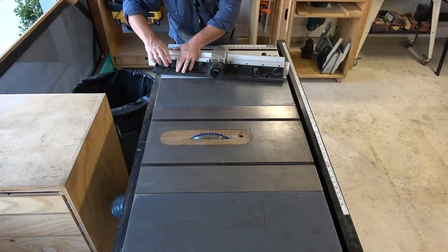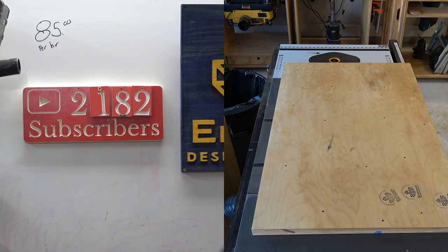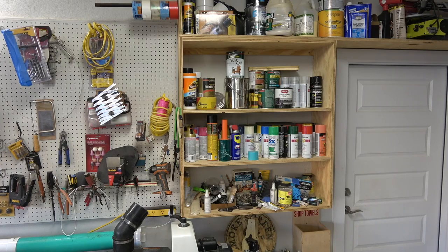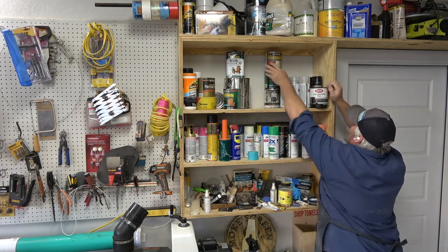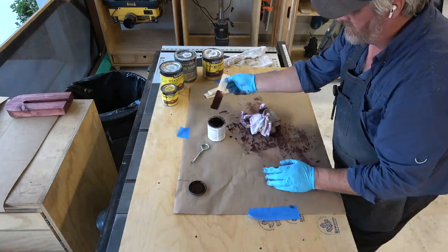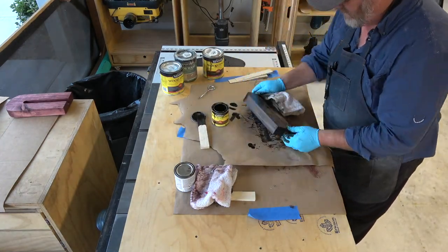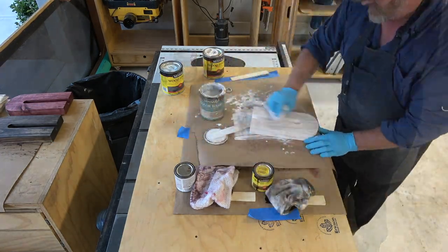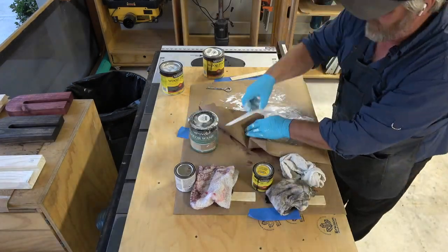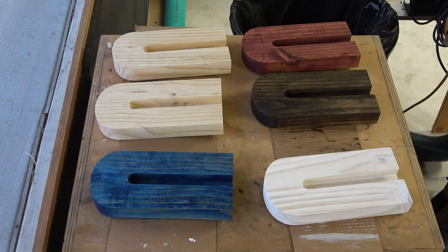Now we're going to start setting up to stain these. I used my table saw with a scrap piece of wood and some paper as a paint surface, then checked my paint storage — I didn't want to buy anything new, just use what's in the shop. I found a white, a red, a blue, and a walnut. Since they're kind of old I mixed them up when staining. I didn't want the red to be super red so I wiped it off quick, same with the walnut — I wanted the grain to come through. My favorite turned out to be the white; the grain peaks through and the logo stands really proud. I also went with a natural and the Erickson Design Company blue.